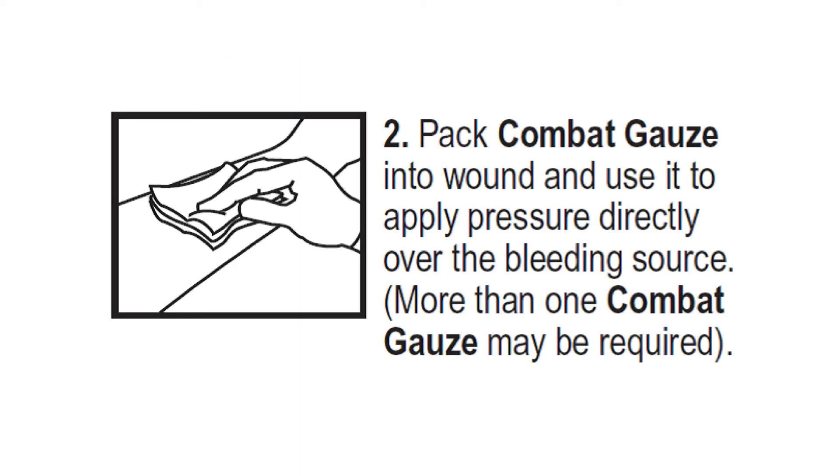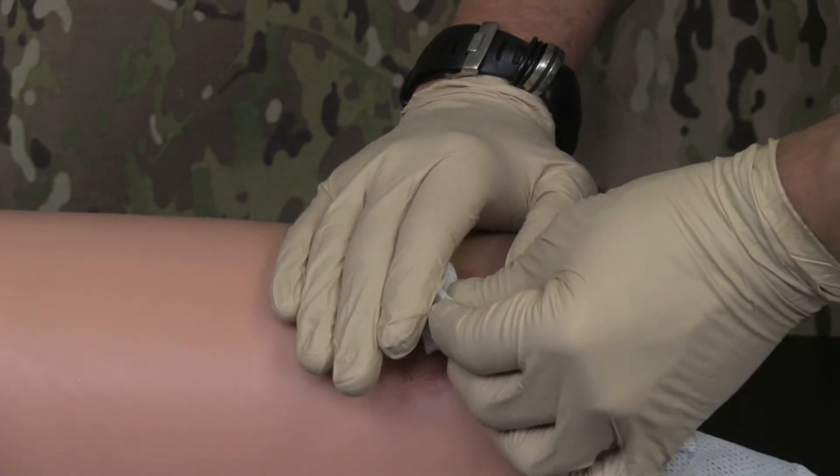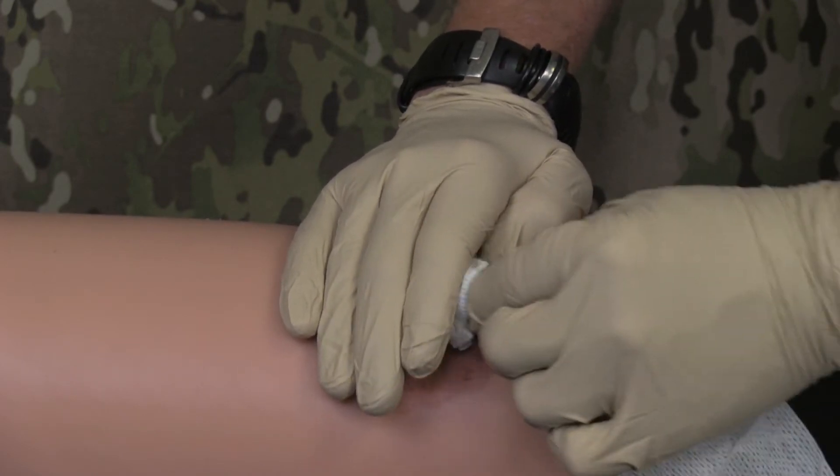Directions for Use 2. Pack combat gauze into the wound and use it to apply pressure directly over the bleeding source. More than one combat gauze may be required. Pack the wound with Quick Clot Combat Gauze and use it to apply pressure directly over the source of bleeding. Do not simply cover the wound with the gauze.